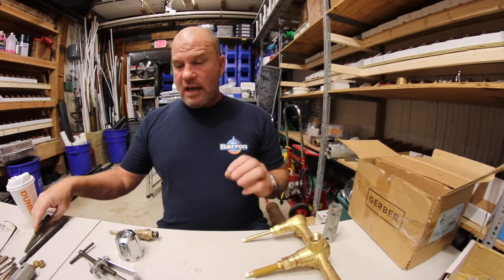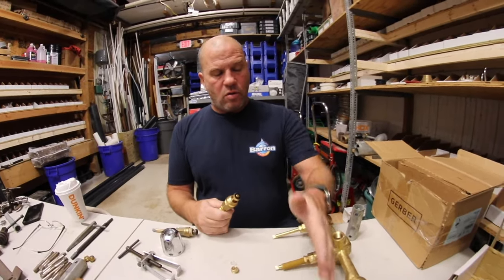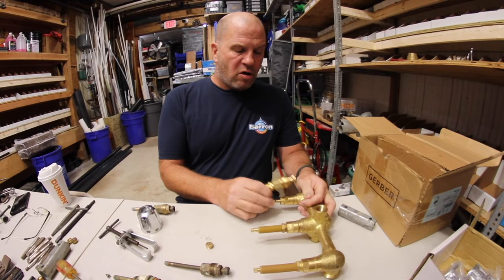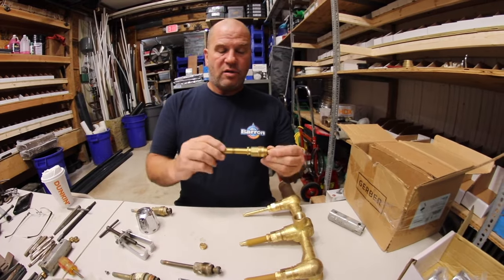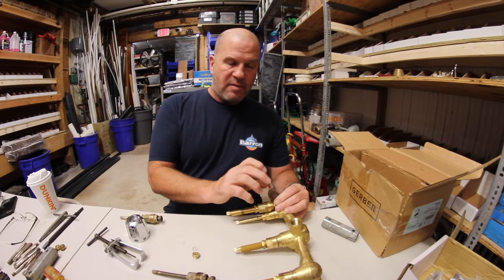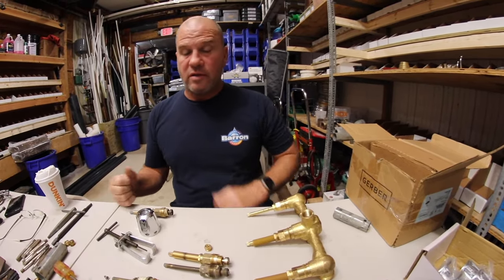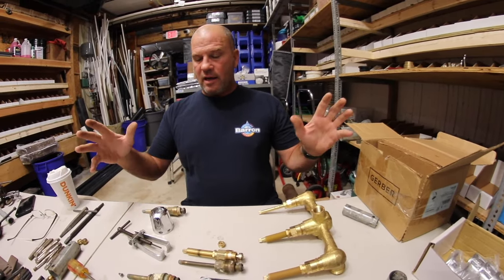They do make a ceramic quarter-turn stem which requires all three seats to come out to make it even more worth putting in. This is Gerber brand — it's a ceramic quarter turn. The seat must come out; there's no washer. It's an on/off stem within the body — the body of the stem is actually the washer, on/off quarter turn. They're actually pretty nice. I don't even know if they sell them anymore, to be honest — I haven't worked on faucets in 20 years.